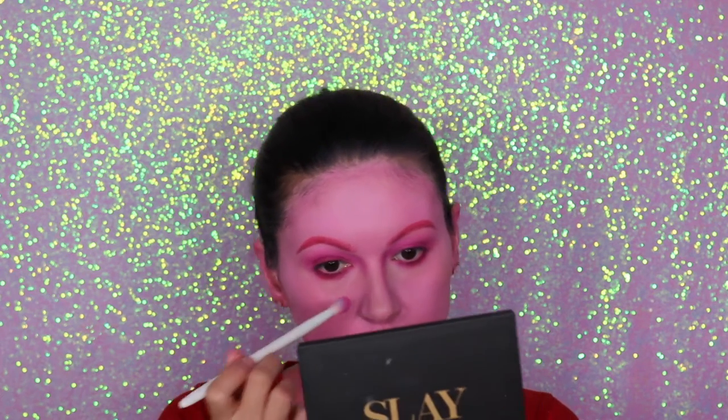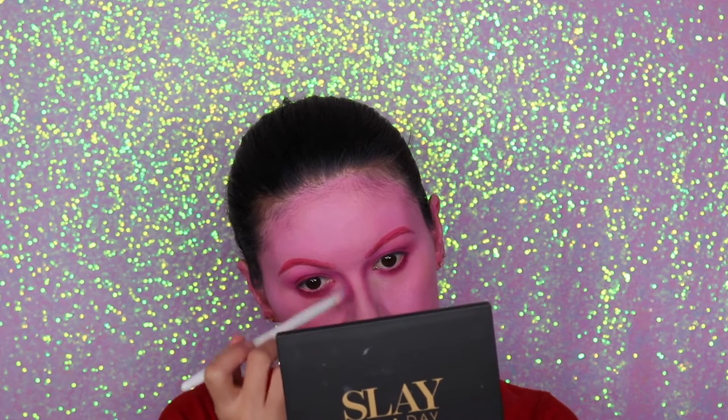Now I'm going to contour my nose a little bit. This is a pretty easy look — we contour the face a little bit, do the lips, and that's pretty much it. It's a very easy look. If you guys recreate this, please tag me or let me know so I can see it!